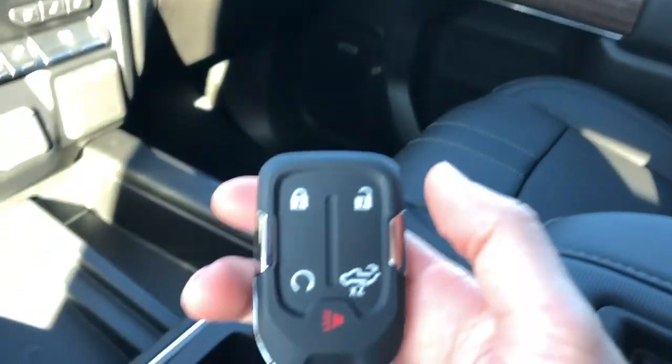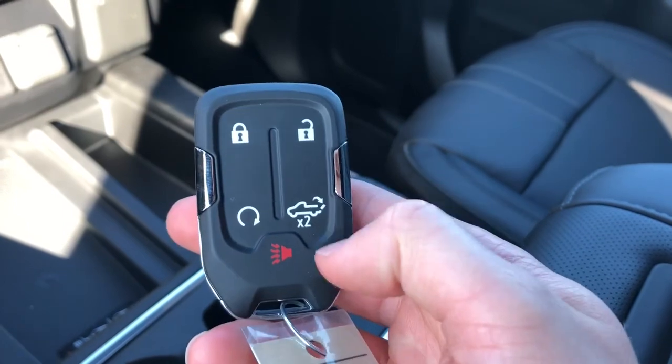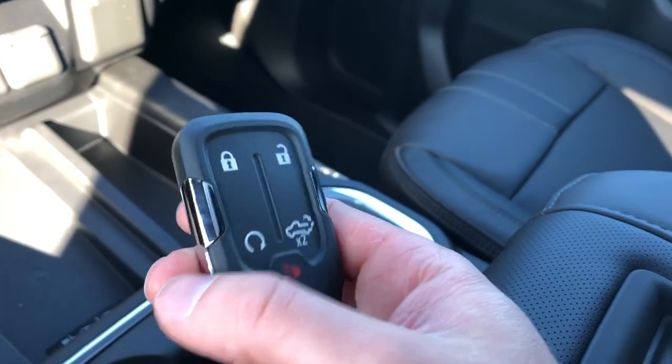Here's the key for the Silverado. You can see we have our lock and unlock buttons, our remote start, and then we have our power tailgate release which also folds up — double tap and hold and it'll fold back up when you're done. And then our alarm button.